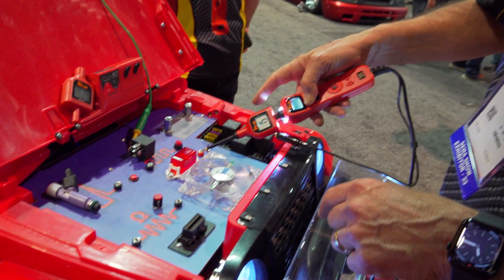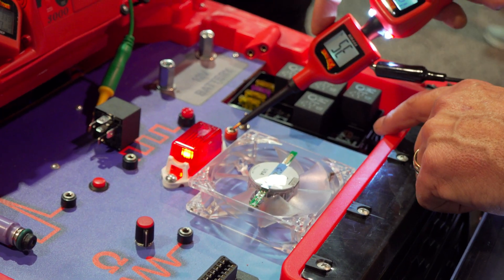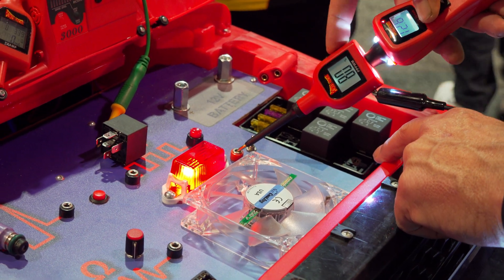I don't have much to show you here except it kind of acts like a high-tech dimmer switch. As the duty cycle goes up, that light will get brighter. How much current can it take? Same — 20 amps.